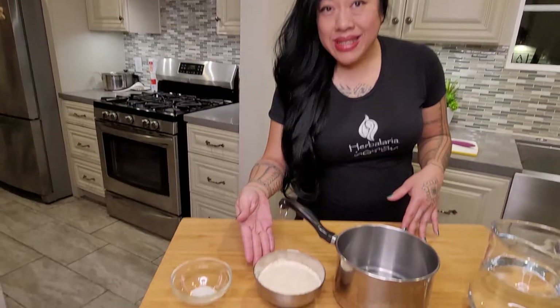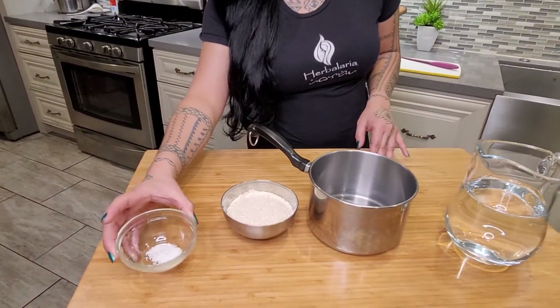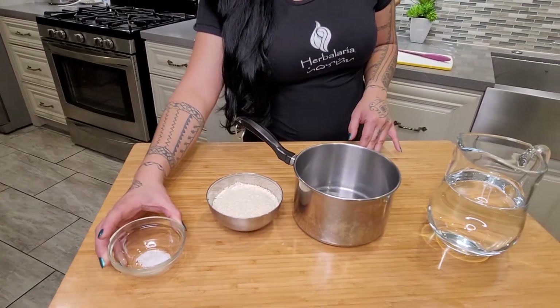All it is is rice water and any choice of salt or sweetener you'd like to flavor it with. When I was little I liked it with sugar, but I have the salt here for electrolyte replacement — it's really good for that. Of course you can do without both. Let's go make that right now.